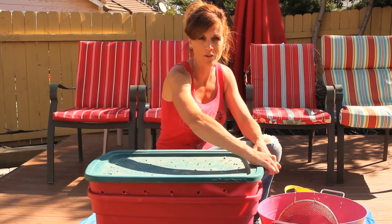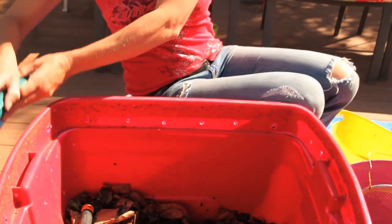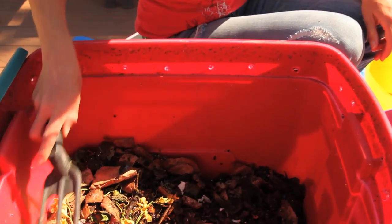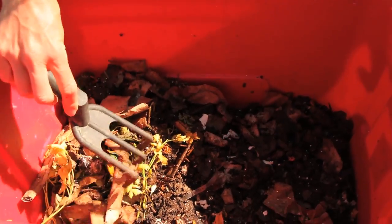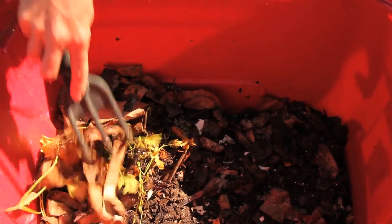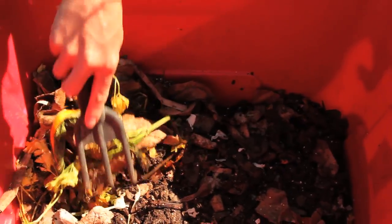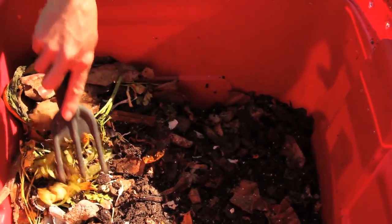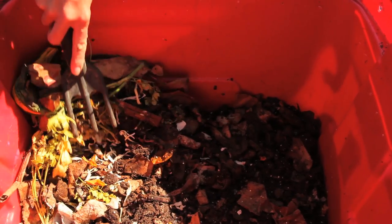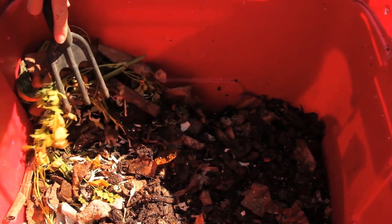I've been feeding them now for about three months and it's looking nice and black in here. I've been feeding these worms about once a week, and over the past few weeks I've just been feeding them over here on this side where you see all these paper bags and this green material. The purpose of that is that hopefully all the worms congregate over here so I can get some of the stuff on the other side harvested, and it looks like that's working.